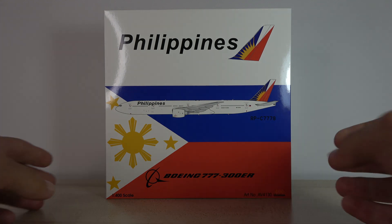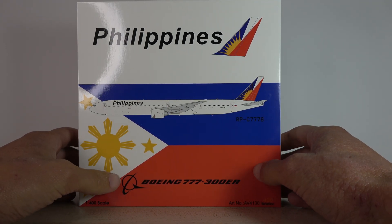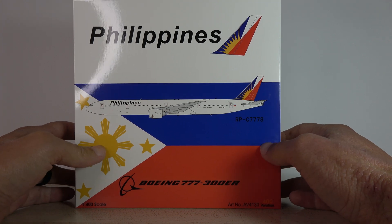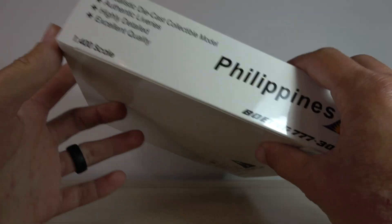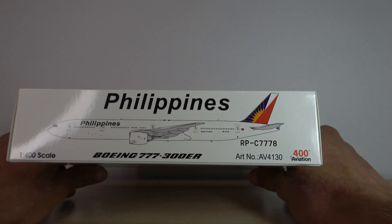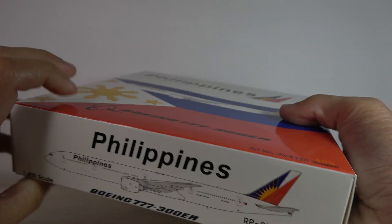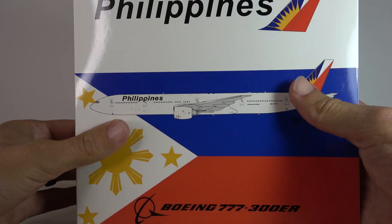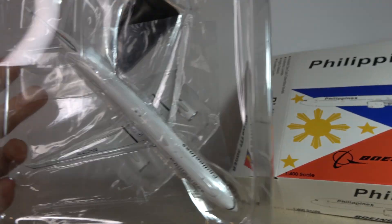Here we have the beautiful box. The registration is Romeo-Papa-Charlie 7778 — very nice box as you can see. The model does come with a little stand, as you can hear it clinking around there, you can see it there.